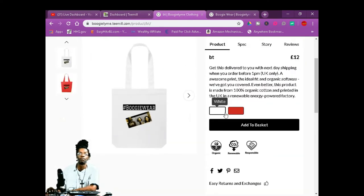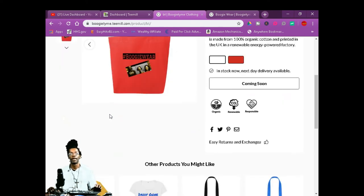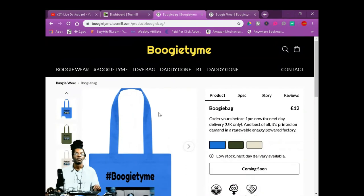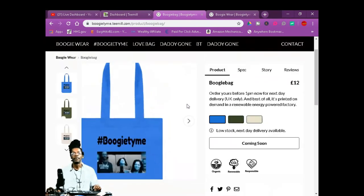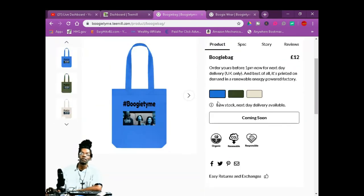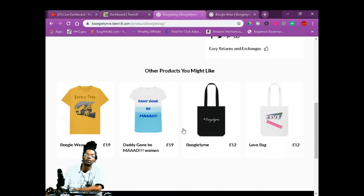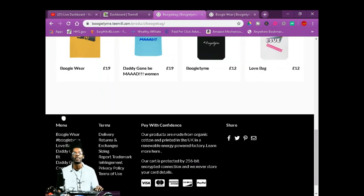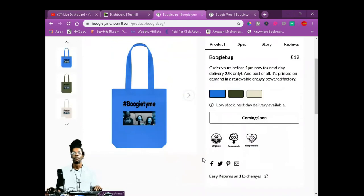Boogie Wear — I'm picking red, see how red looks. See how they look? We got the blue ones too. Then I'm going to put the description right there on the Boogie Bag — your price, your easy return, other products that you might like. You got the terms and conditions, delivery — all this stuff is high tech, for free.